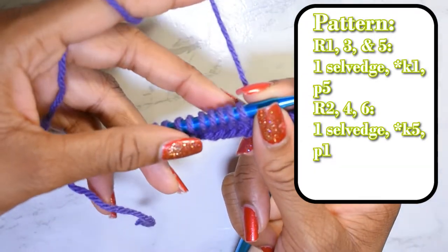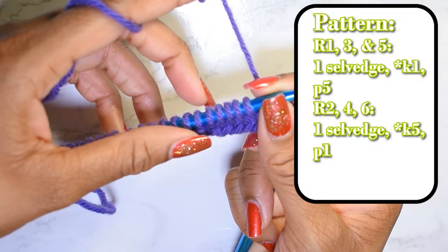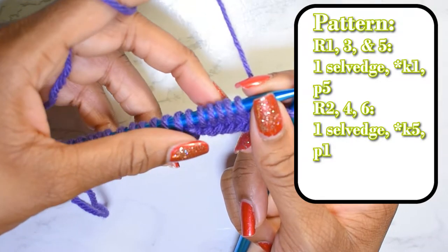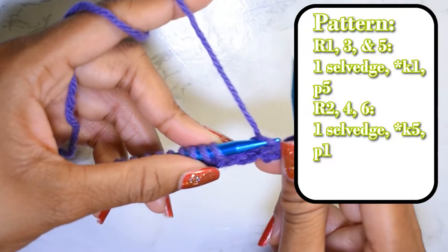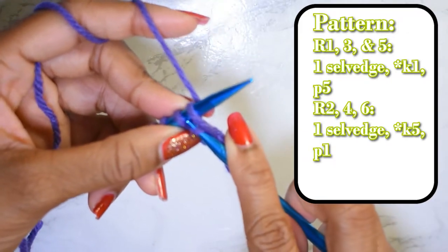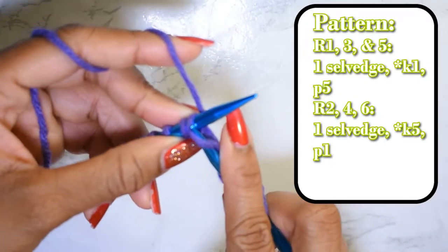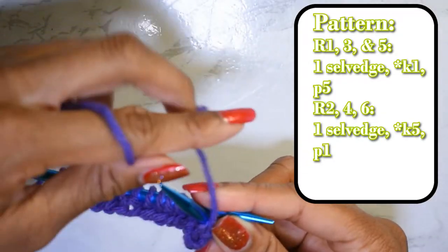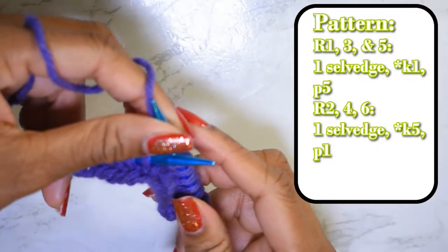Row two — the even rows, basically the back side or wrong side of the stitch — you are going to do basically the reverse of what we did for row one. So we're going to be knitting five and purling one. I'm going to go ahead and start the pattern: knit five — one, two, three, four, and five — then bring the yarn forward and purl one. I'm going to repeat that all the way across the row.